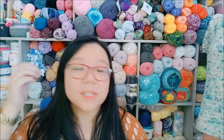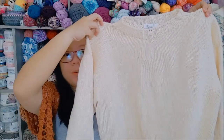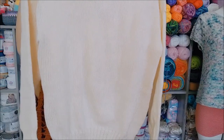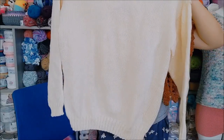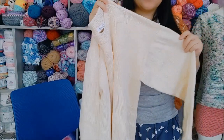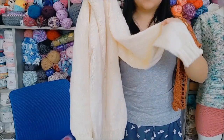Another finished object I have is this man's sweater — it is finally done! I have been working on this for two months and it's finally done. I'm super happy with it. You can see the ribbing there.